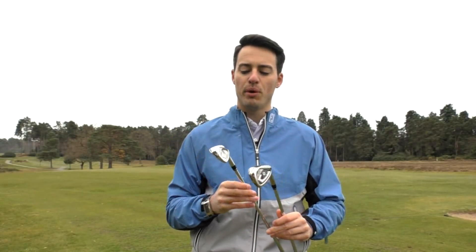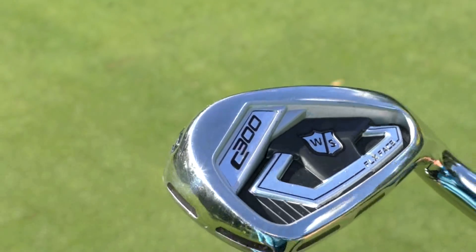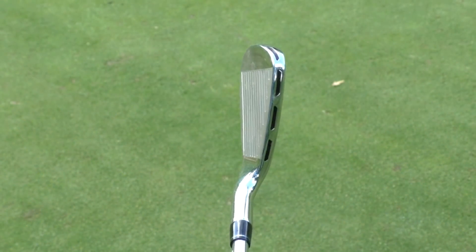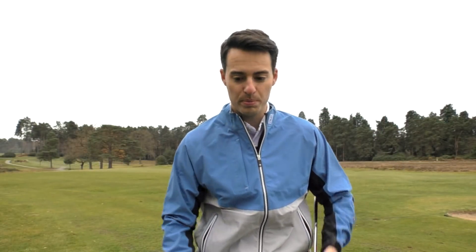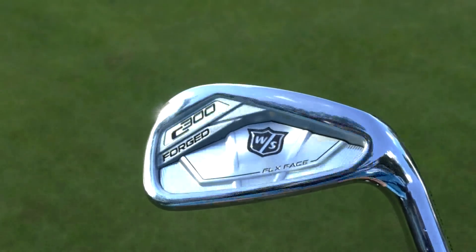In the two different models, we've got the C300, which has the double row of power holes on the bottom. They extend all the way around the toe and even onto the top line as well, so you should expect more distance from this club. That gives you more flexing for more ball speed compared to the new C300 Forged iron, which only has the power holes on the bottom and a couple towards the toe.